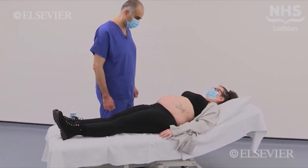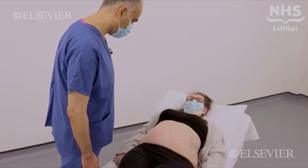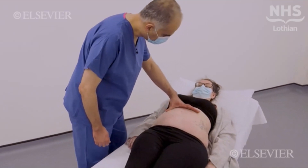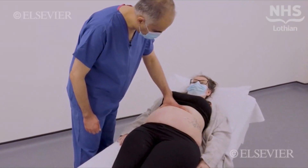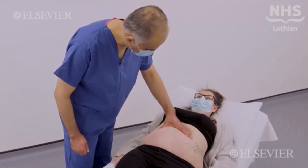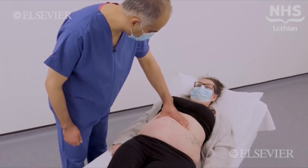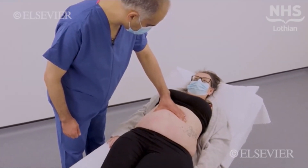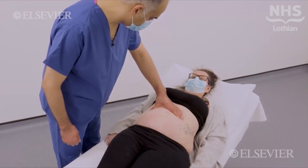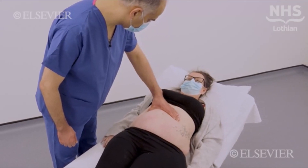Previous surgical scars, the usual distension of the abdomen, and foetal movement should also be noted. Is it okay if I feel your tummy now? Please tell me if it hurts you. Place the flat of your hand on the uterine swelling and gently flex your fingers to palpate the upper and lateral edges. Consider the approximate size in relation to gestation, and also note foetal movements and any areas of tenderness. The palpation is gentle to avoid triggering contractions or causing discomfort.